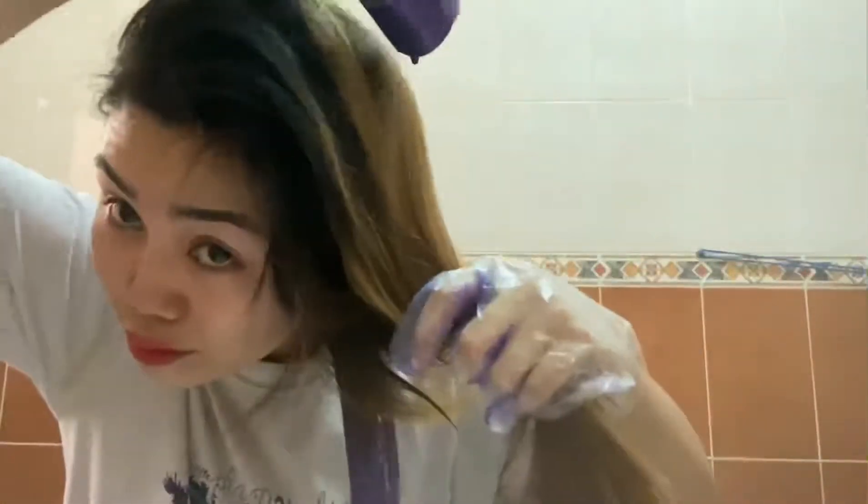So guys, mag-re-retouch na tayo ng hair. Actually, talagang ako lang yung rest of the way — yung dati kong hair. Big hair.